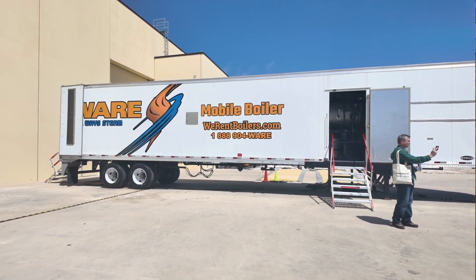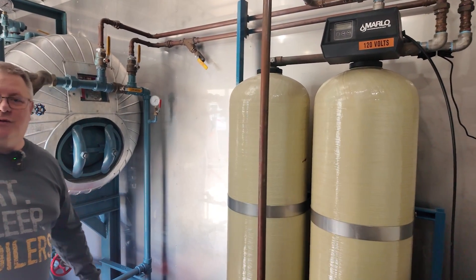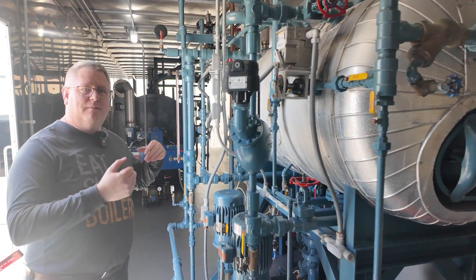We've had to go to a 57-foot trailer on those thousand horsepowers so that we can still have a 100% size water softener sized for 100% makeup. The deaerator has 10-minute storage still sized for 100% makeup, with all the pumps and everything, and then the boiler in there with the limpsfield burners — a really high-efficiency unit. And we just had to stretch it out: three axles, two sets of dollies. Lots of things we had to do to get where we're at today.